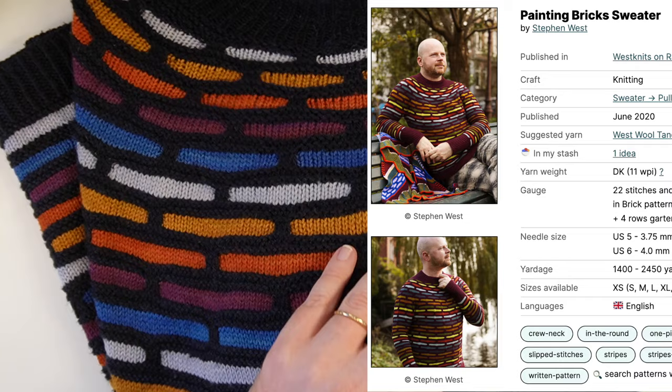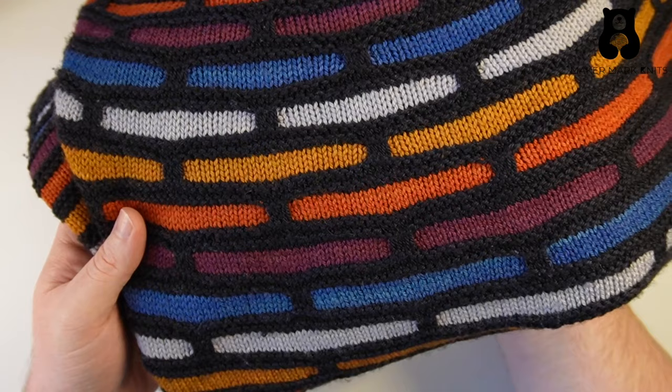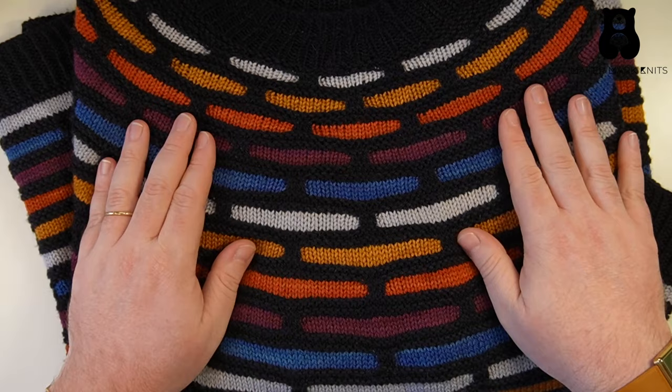I have one more sweater to feature: the Painting Bricks sweater from Steven West — another very famous pattern you'll see a lot of floating around — and I used a fingering weight superwash yarn. It was a sock yarn from Sweet Georgia, specifically Sweet Georgia Tough Love Sock.